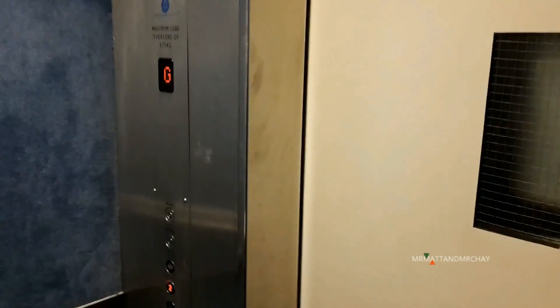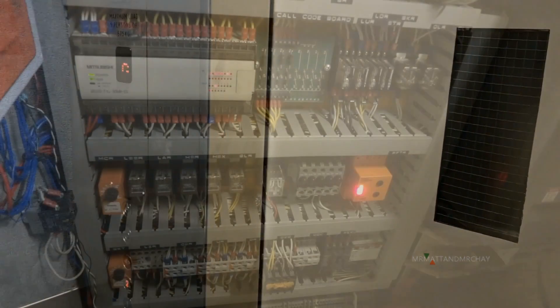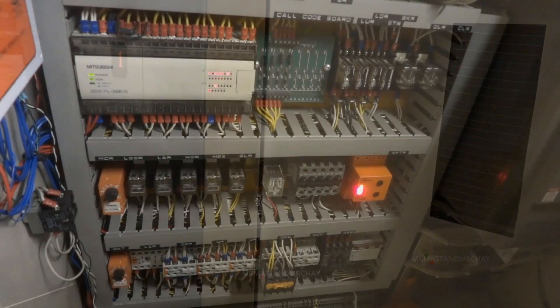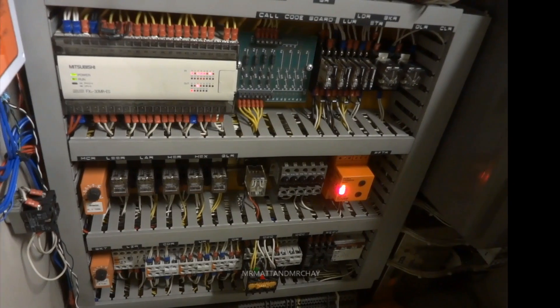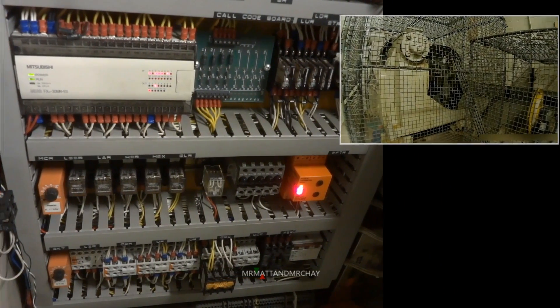First of all, it's up to the lift motor room. Here is a control cabinet, which is not very exciting — unless there's a Mr. Matt and Mr. Shane multicam synchronised video.